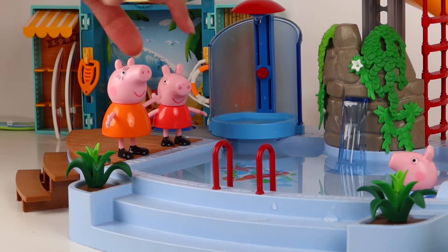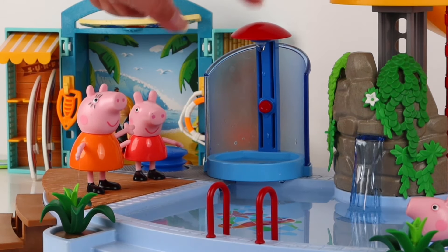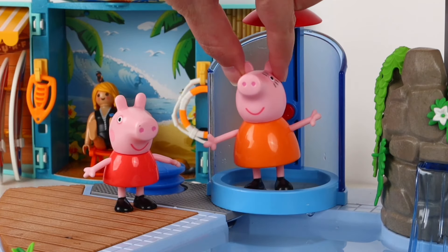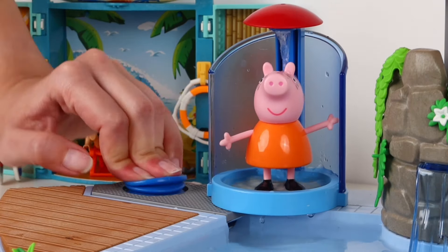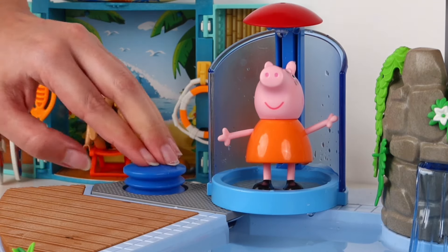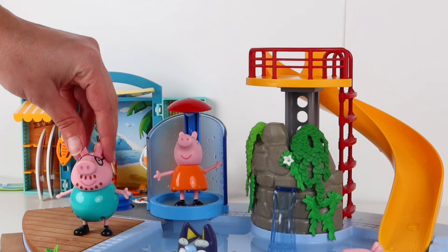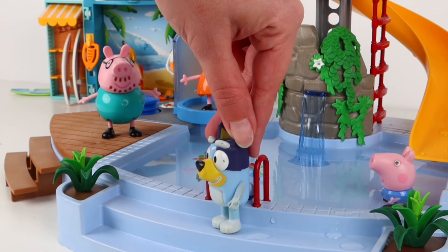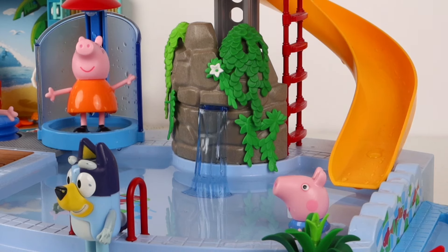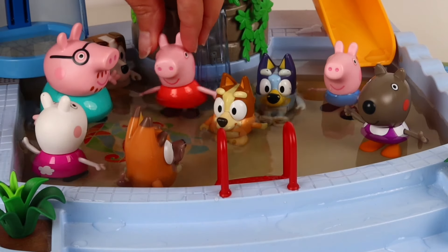Well done, George! I want to try. Wait, there's more things to try. Look at this shower — how cool! Who wants to go in? I will! Good. Mama Pig, are you ready? I was born ready. Now we press this button and see the water falling — it looks like a waterfall. Ah, it's cold! Who wants to jump from here? Not you, Daddy Pig — you'll empty the whole pool.